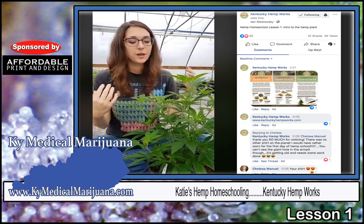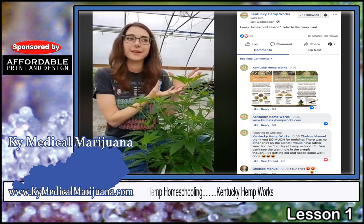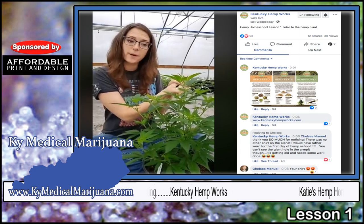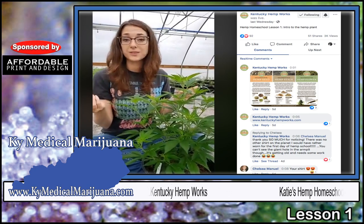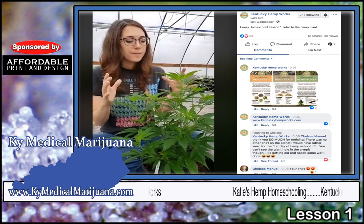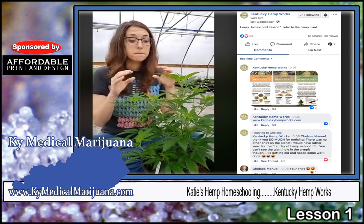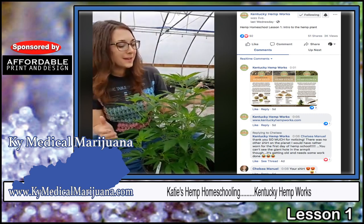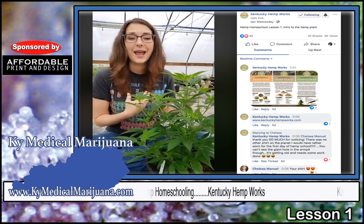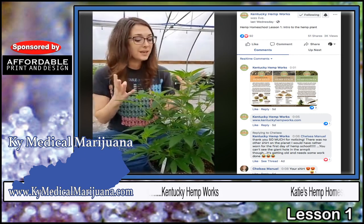We actually know now that we can use hemp for so many things. A lot of times you have a plant and you can use it for one thing or another — maybe for fiber but not for edible seeds, or maybe you can eat the roots but can't use it for clothing fiber. What makes hemp so amazing is that it can be used for so many different things all from the same plant. It has been referred to as the buffalo of plants, because back in the old days every single part of the buffalo was used — the bones, the fur, the skin, the meat. Well, hemp is really the same way.